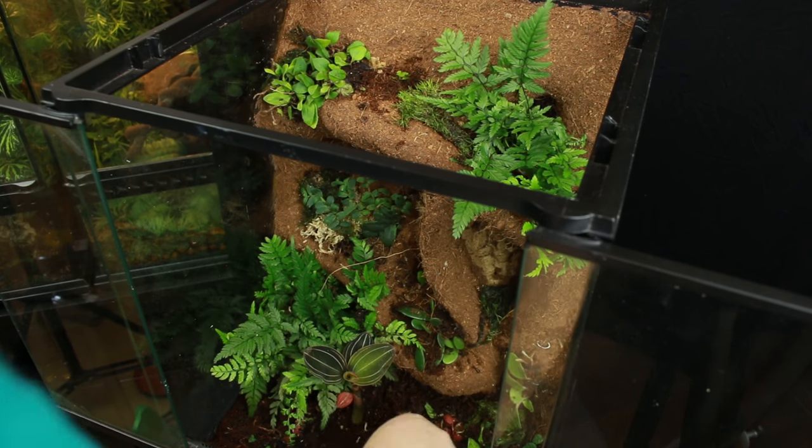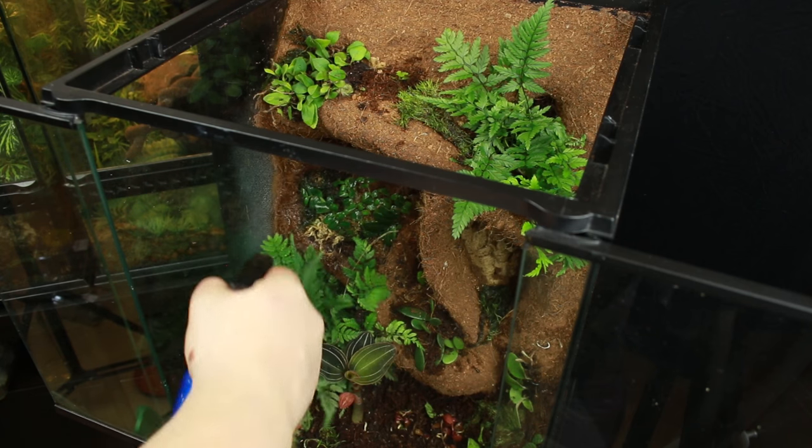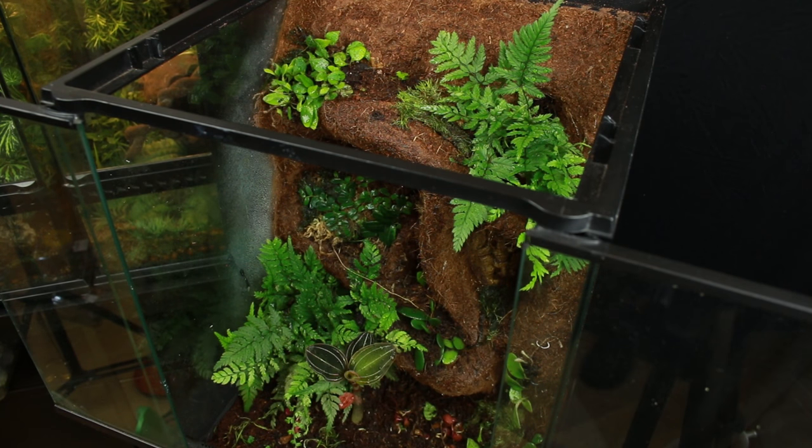Now all the plants are in place, it's a case of watering and giving them a good heavy misting. Most of the watering of these plants will be done by this misting and I will mist once or twice a day. Once the plants are established I'll adjust my watering as necessary just to make sure they're getting everything that they require.